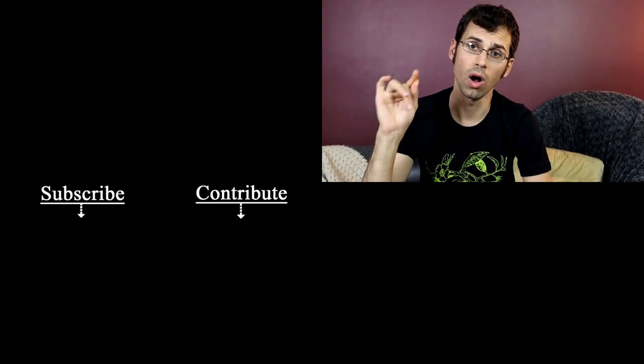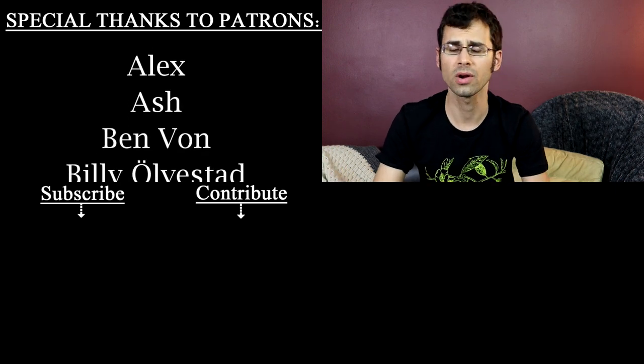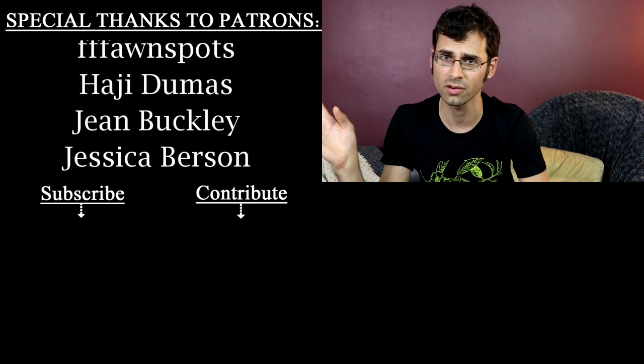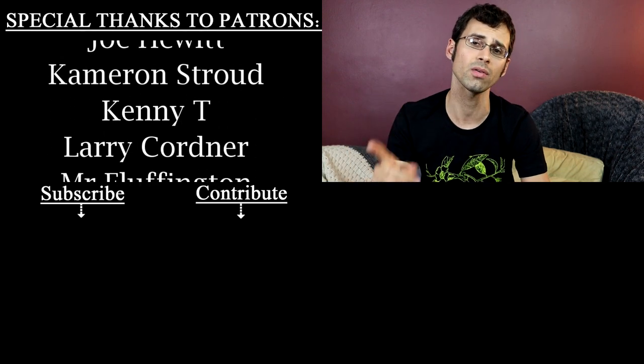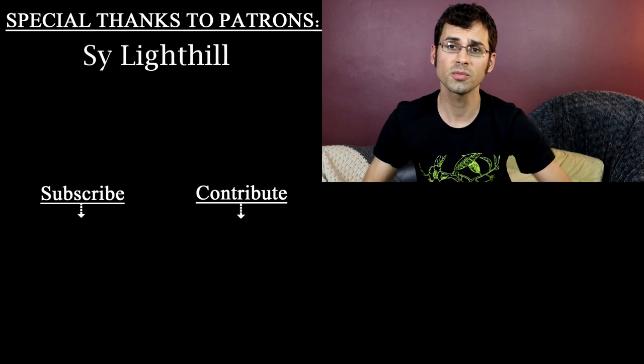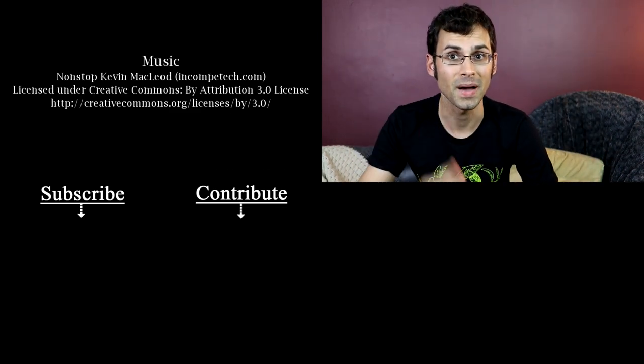I want to give a special shout out to Alt Pod and Smarter Every Day — they are mega patrons over on Patreon. Patreon is how this channel happens and how I can afford to do all the things that I do. If you want to help me out by supporting the channel and getting some bonuses along the way, check out the description. I also have shirts for sale — those are in the description as well. See you next time.